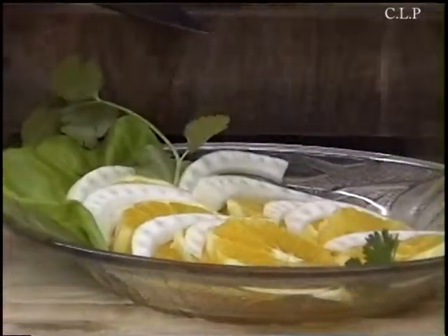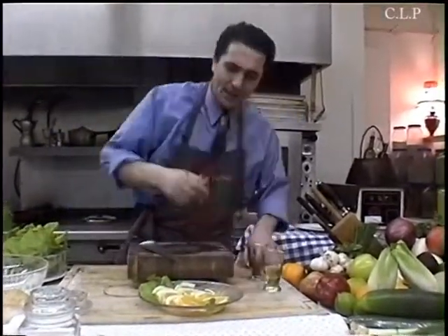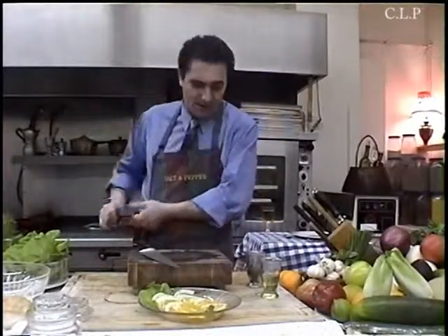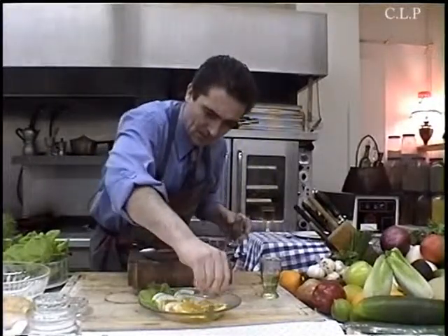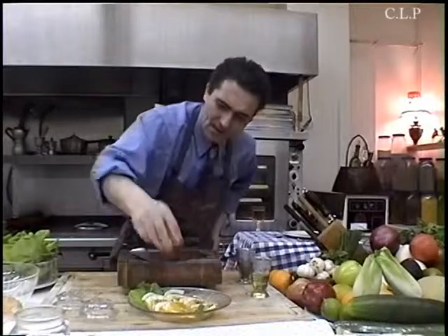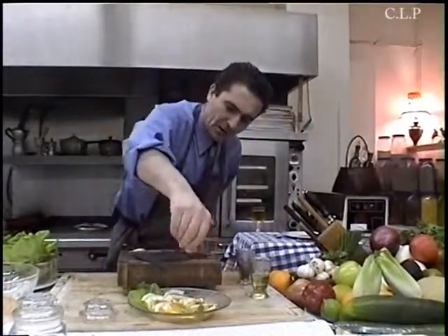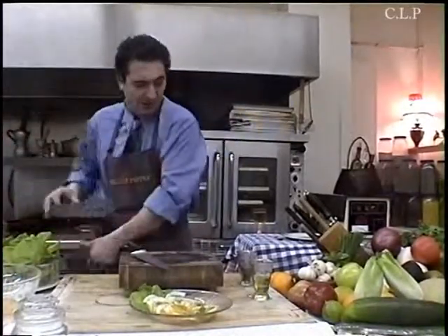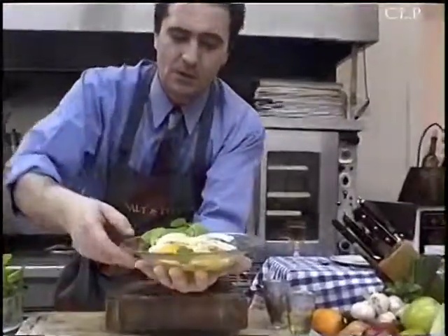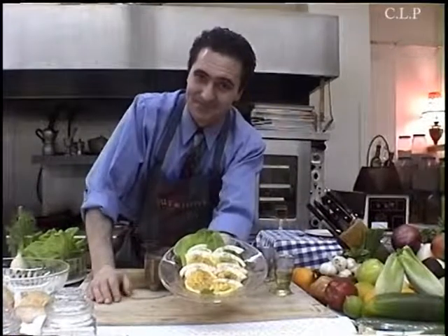A little bit of olive oil, a little bit of lemon — don't be afraid of the lemon, because you don't have any sour oranges so the lemon is just fine. A little bit of oregano. Beautiful — this is such a nice salad. After this, you're gonna put it in the fridge for at least 20 minutes to cool it off, because this is a nice summer salad. Then you serve it nice and chilled.